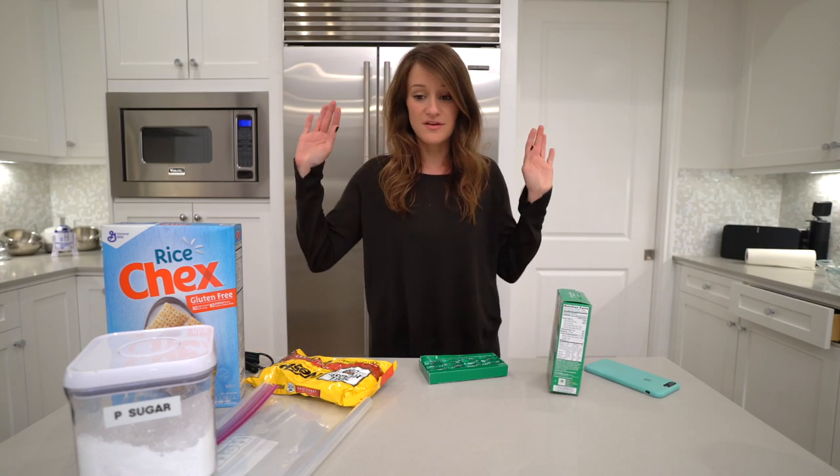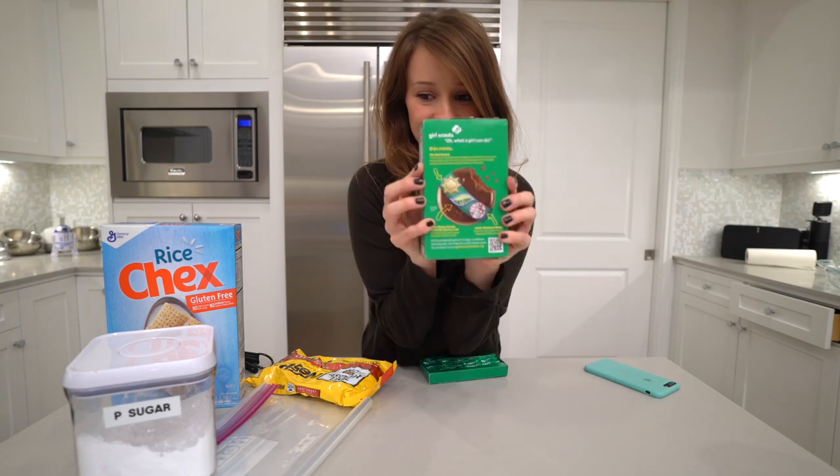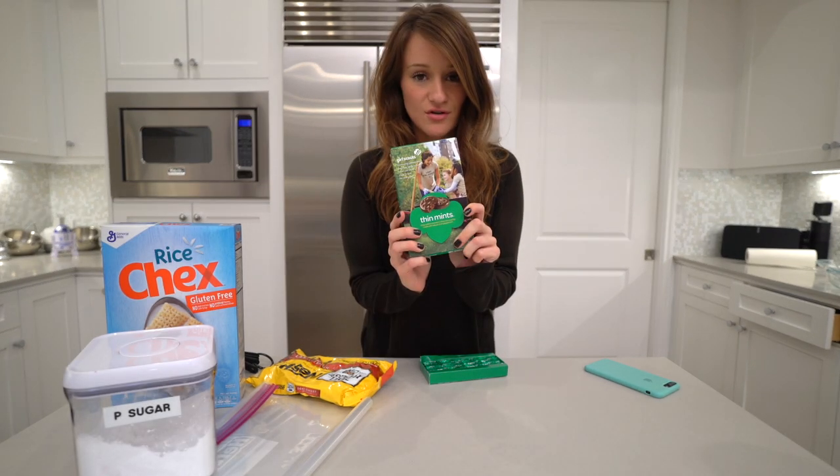What's up everyone? Welcome to a new baking video. It is the second most wonderful time of the year — 'tis the season of Girl Scout cookies.